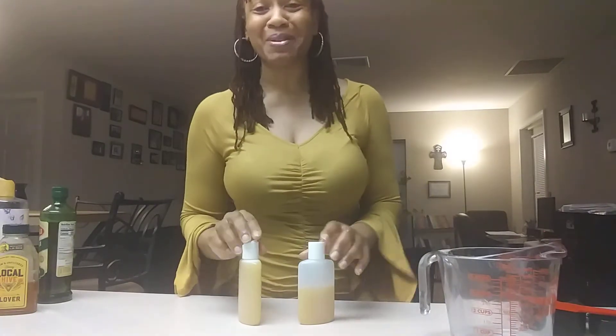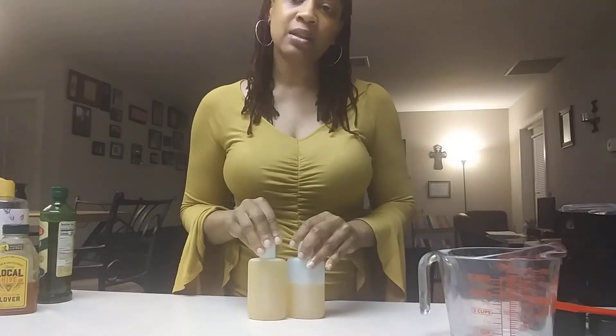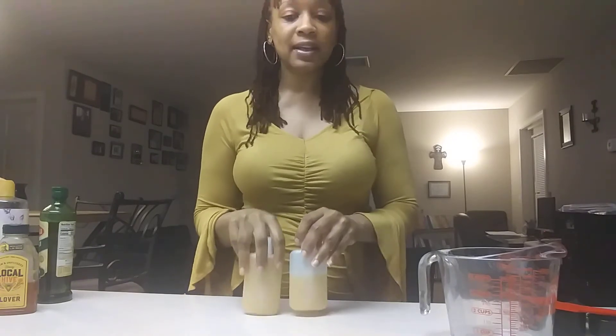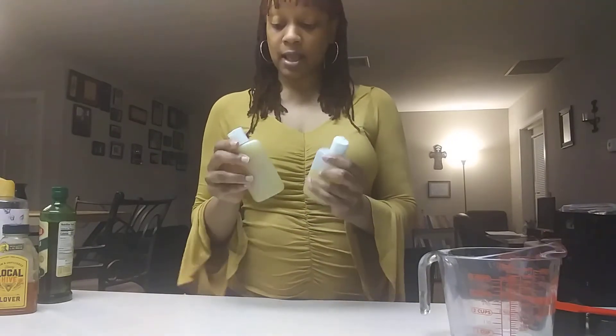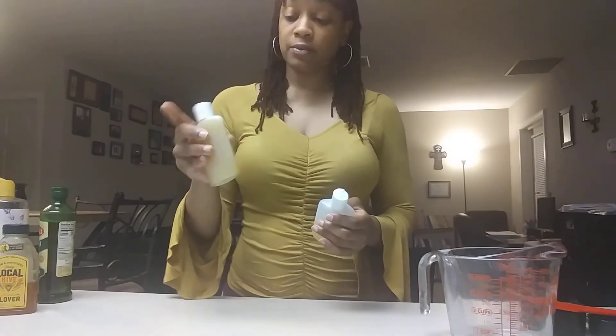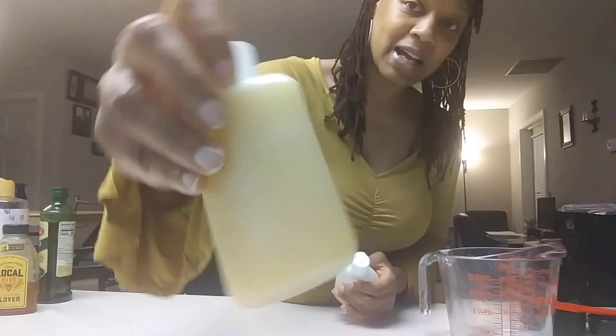I'm going to put the recipe right in the description so you can check it out and try it for yourself. This is excellent to put in your shower or on your bathroom sink — you can use it as a hand wash or as a body wash. I'm personally going to use it as a body wash.